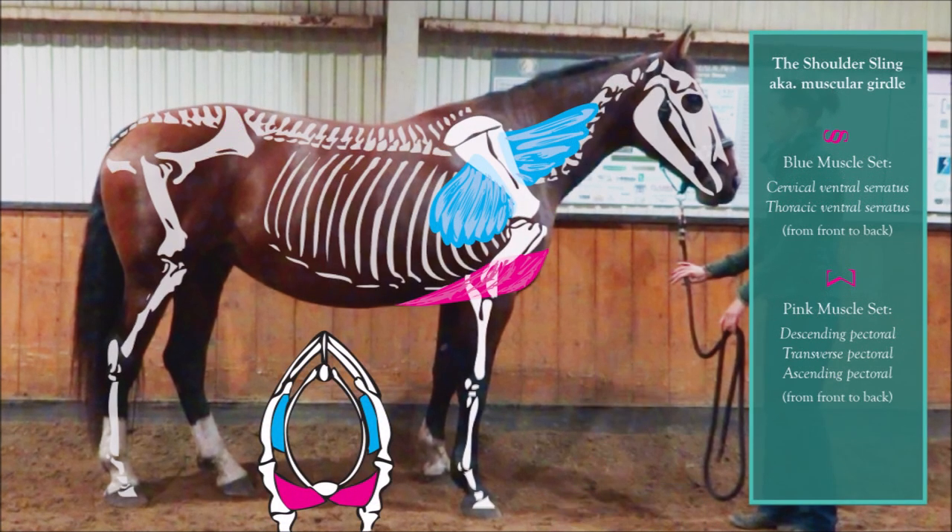The muscles that support the entire fore weight of the horse are often called the shoulder sling or shoulder girdle. They include the pectoral group, which has multiple muscles shown in pink, and the serratus group, which has multiple muscles shown in blue.